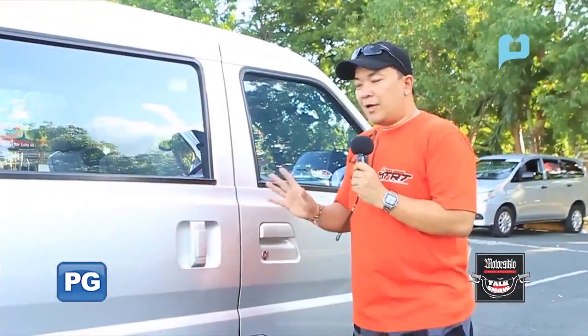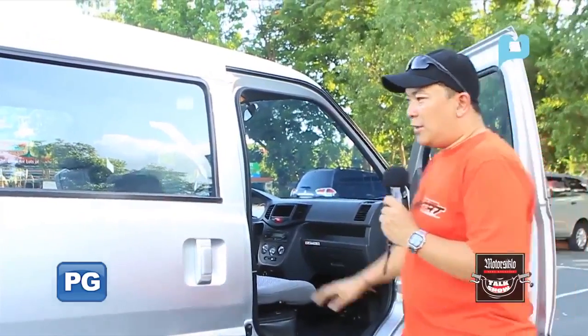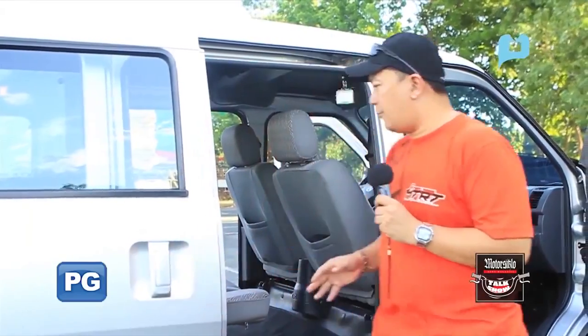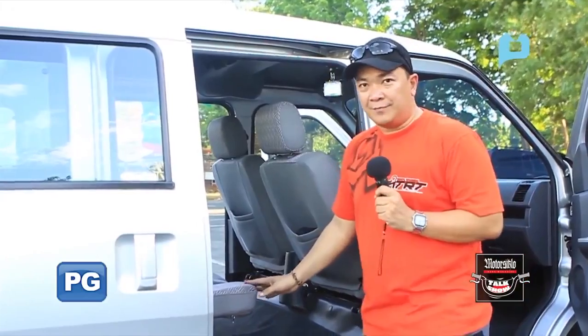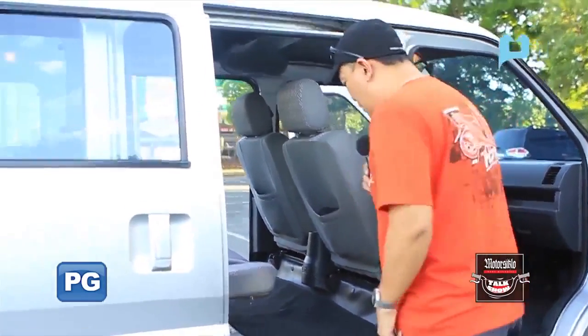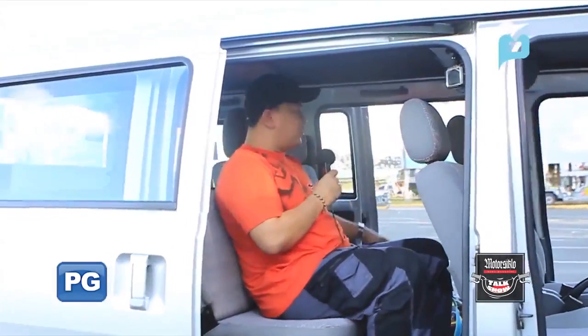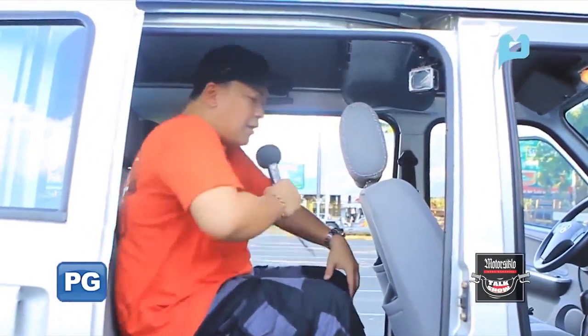Now let's take a look at the back. What's great here is the doors — you can open them the usual way, or like a van, you can slide them for easy access. It's very spacious. Both sliding doors are open and there's a lot of room. I'm 5'7" and my knees have plenty of space. I think six-footers can easily fit in here.